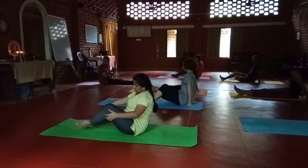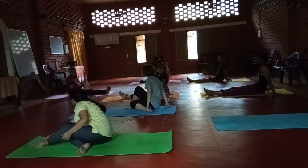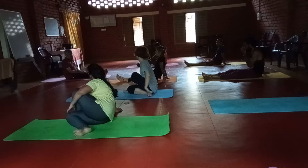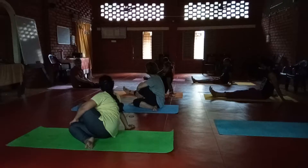Now it's the counterpose. What's the name of this asana? What are the benefits of this asana — spiritual, physical, and mental benefits? It's giving good flexibility for your spine — spine twisting, a spine twisting exercise. Good flexibility for your spine.